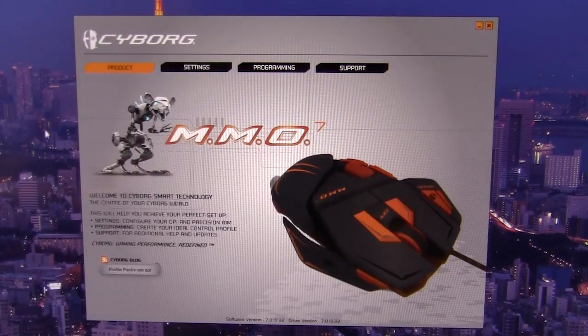This concludes our feature overview of the Cyborg MMO 7 gaming mouse. Check back very soon on ThinkComputers.org for the full review, and if you like our videos, why don't you subscribe? Catch you guys later.